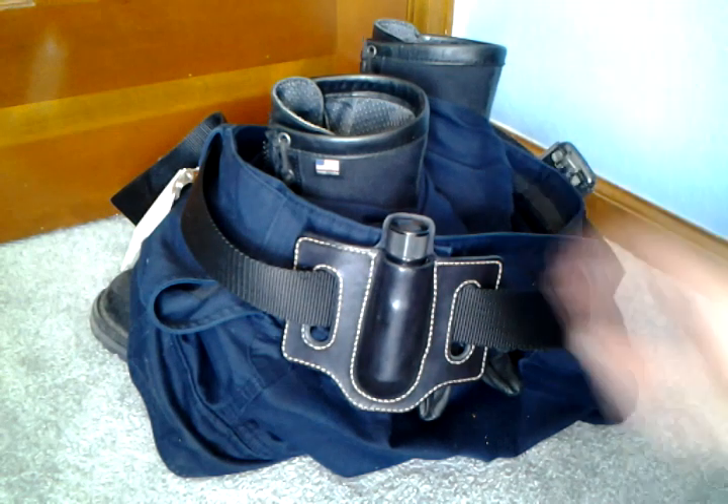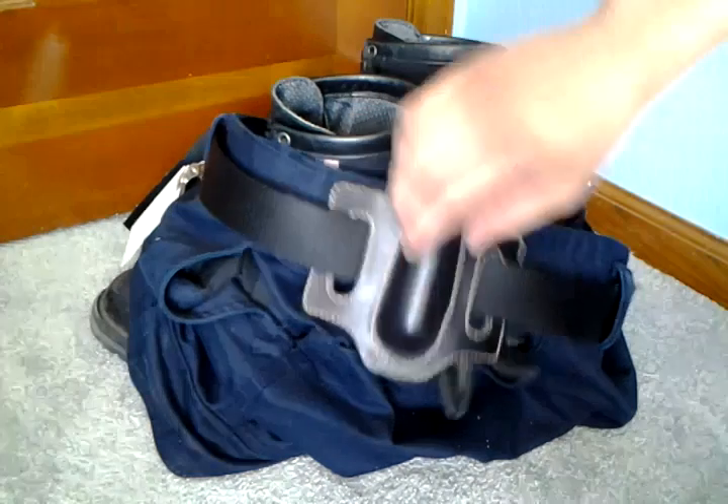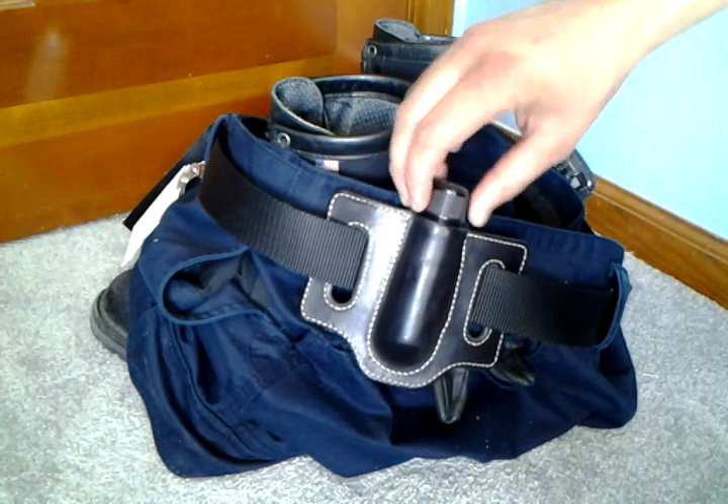Hey guys, MediocrePyre here. What you're looking at is my newest system of carry for my flashlight that I use at work and at the volunteer fire station.